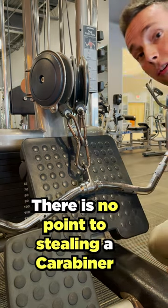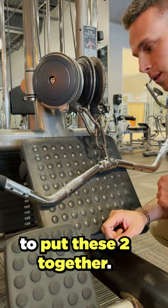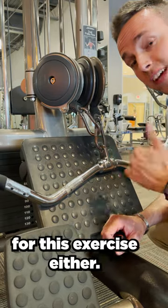Don't be this guy in the gym. There is no point to stealing a carabiner from another machine to put these two together. Doing it like this gives you the same amount of weight and the same type of pull. This handle is not optimal for this exercise either.